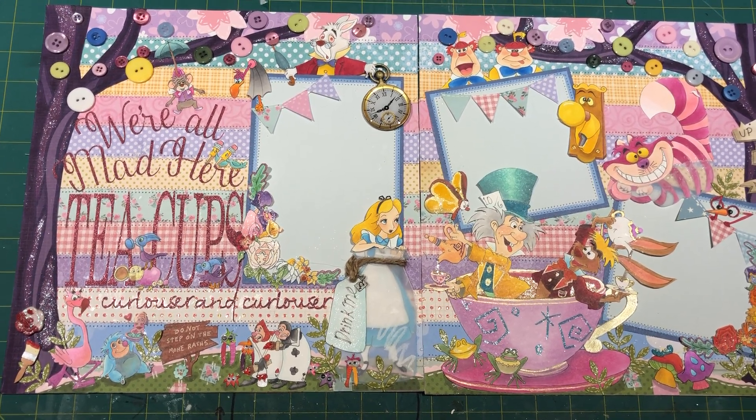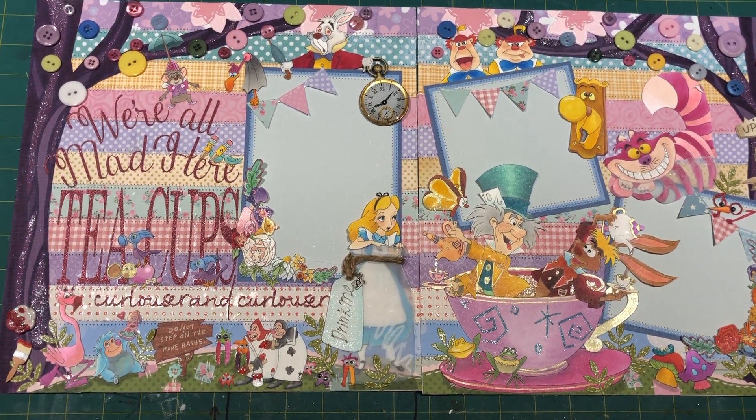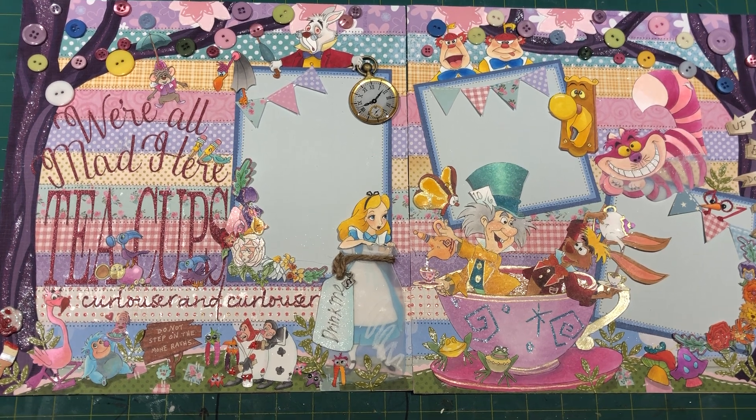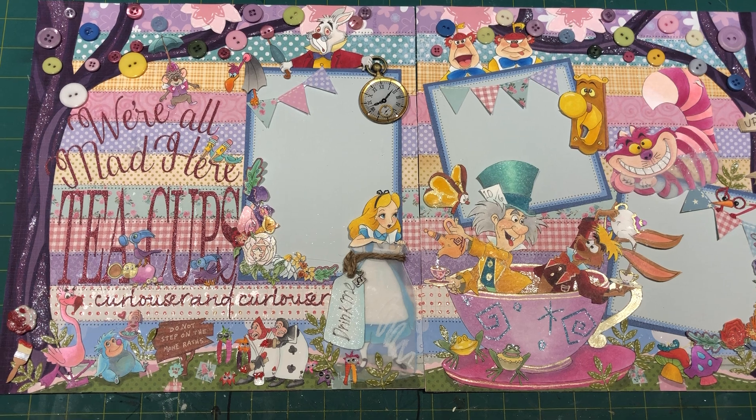This is my teacup 12 by 12 double layout. It does not light up. This was a lot of work. I did a lot of hand drawing in this one and I feel like I'm running out of steam with finding inspiration for layouts.